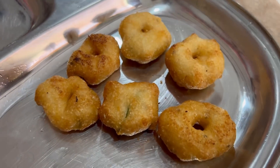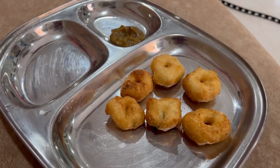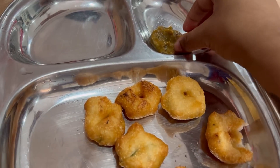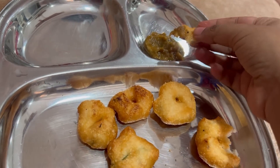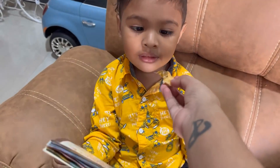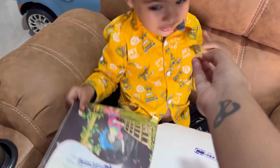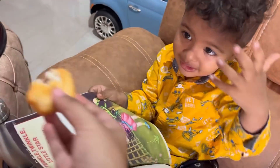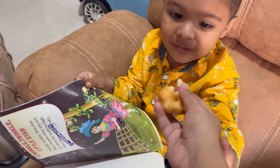My breakfast is all I want to eat. I'm eating a big fish. So I'm eating it.